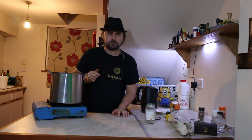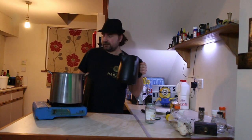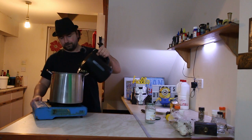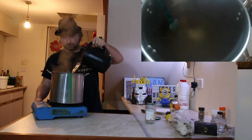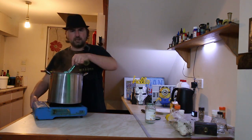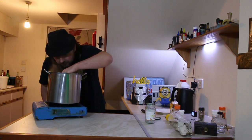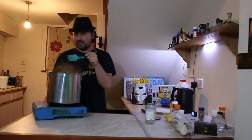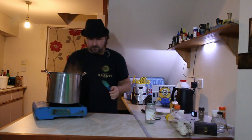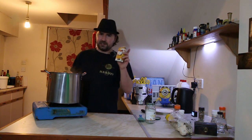Let's add in the boiling water and start simmering this. Give it a stir and switch it on. It smells like a cross between stem ginger and fresh ginger, which I like — that's always good. So we've got to prepare our spices.